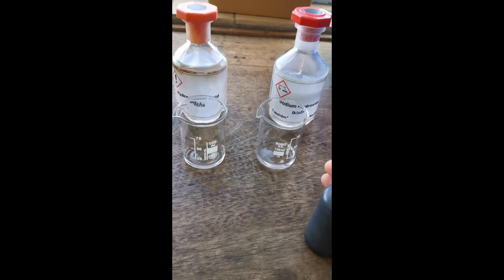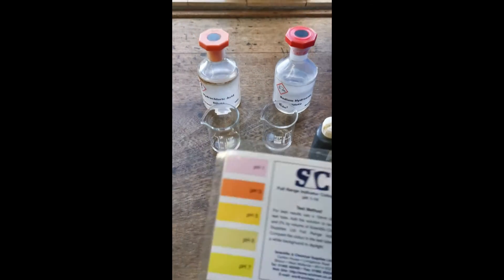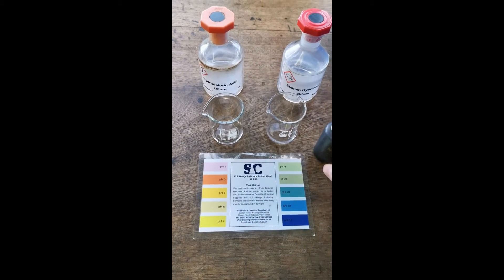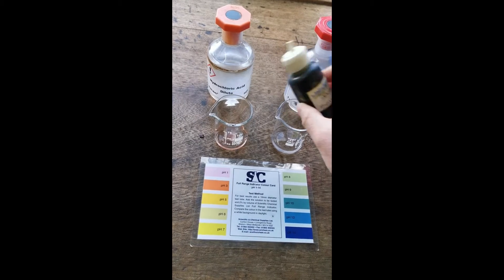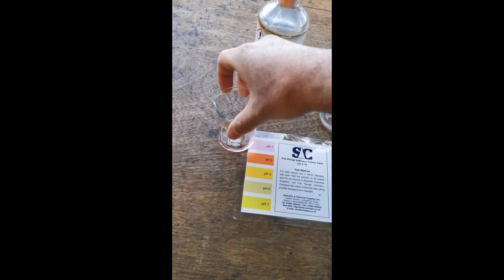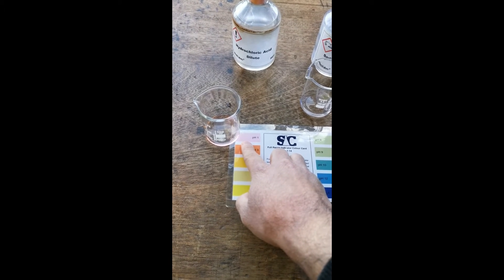We can then add a few drops of universal indicator solution and compare the colours to this chart. First we'll add a few drops to the acid, and you can see that it goes red. We can confirm that it has a pH of 1.